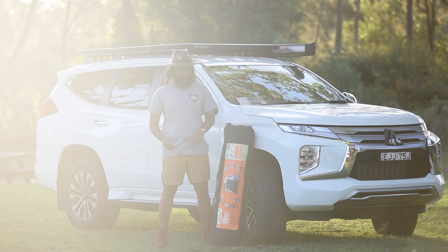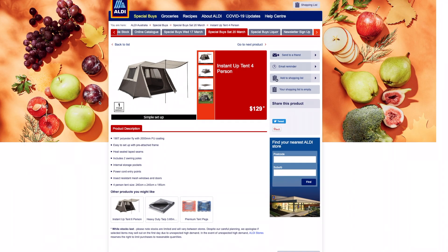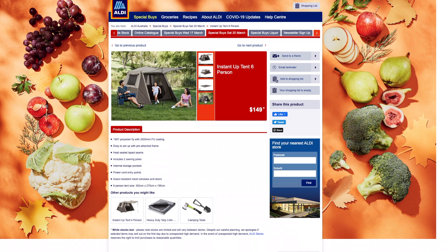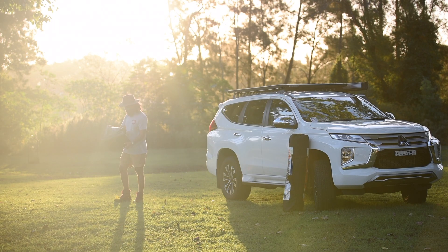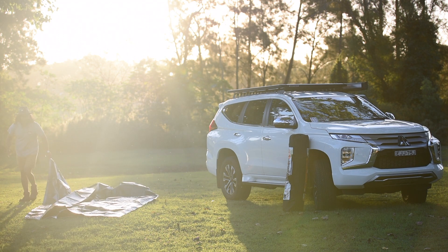If you're thinking about getting one, there are a couple of different versions. Aldi sells them in four person or six person. But if you don't have access to one of those stores, you can get Coleman versions, which is even better in my opinion as far as bang for your buck goes. Aldi tents are as good as they get — I've loved this tent for the last three years.